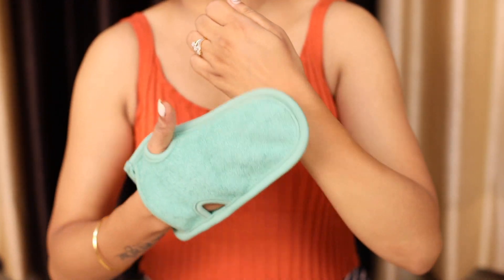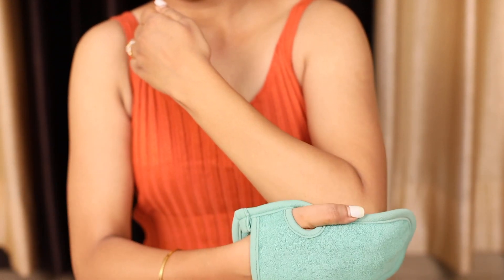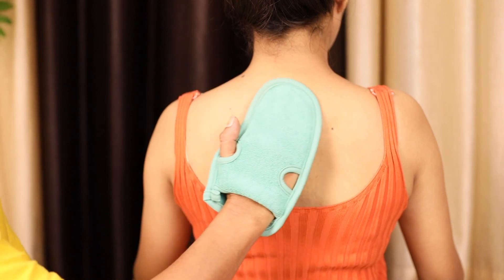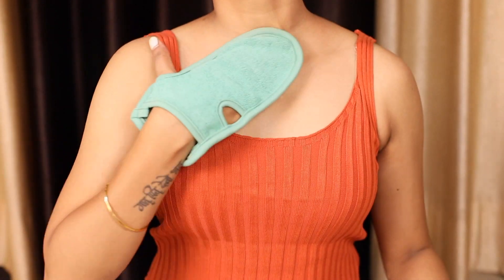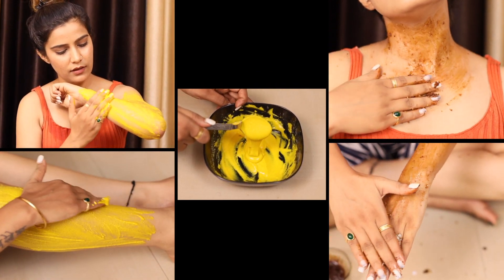Whenever you're about to take a shower, do your body polish routine. Use it in a circular motion on your neck, back, hands, and legs — just be gentle. The physical benefits of body polishing are also therapeutic; it makes you feel relaxed, calms your body, and refreshes your mind.